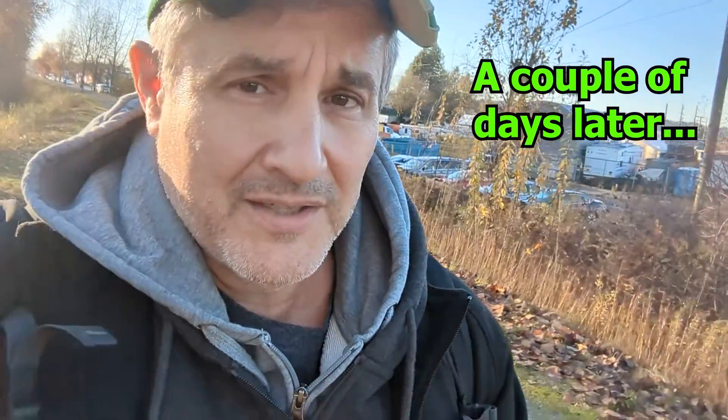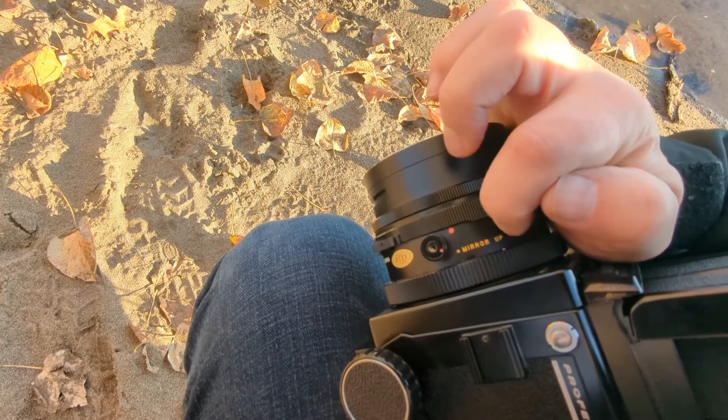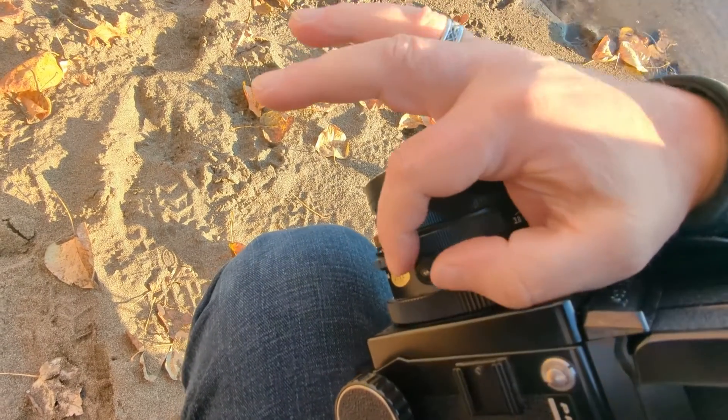I'm heading back to take some more pictures because I've got blank film, and I know why — it's because I had the dials in mirror-up mode, so every time I was releasing the shutter button, just the mirror was going up. Grrrr.